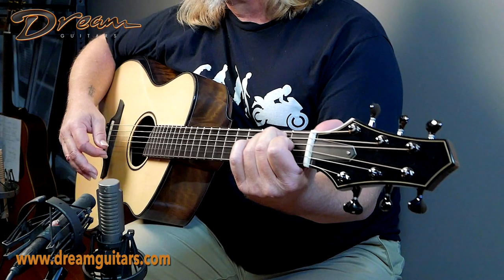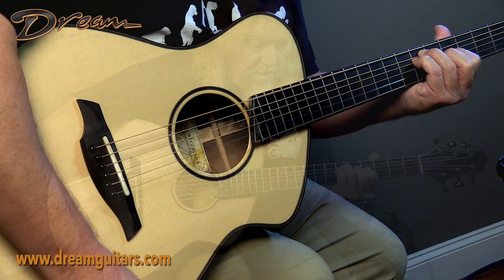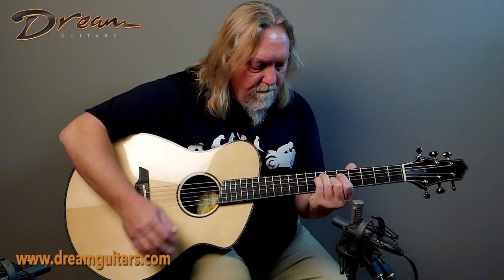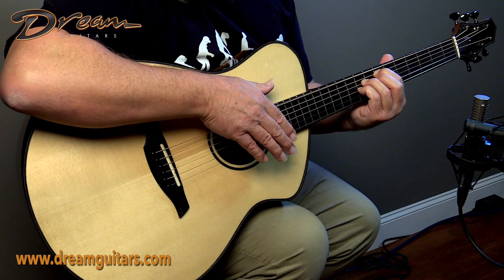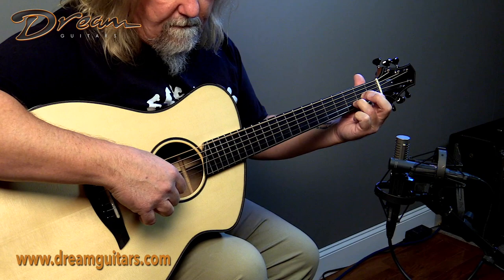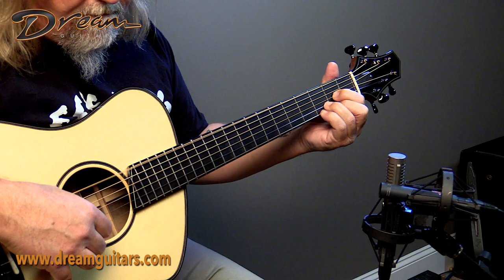I just wanted to show you one thing about this top — just how active and alive the top is. You can hear it by the way I stop and start the top with my arm, so check this out.